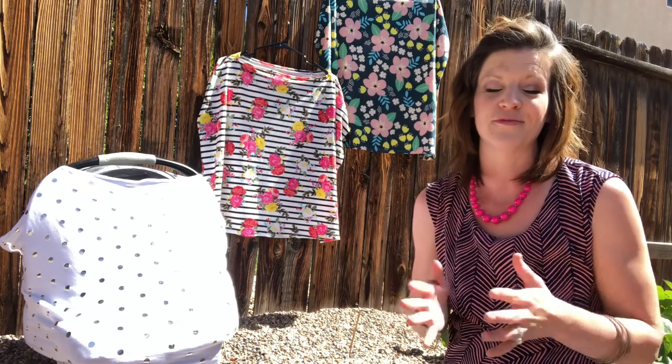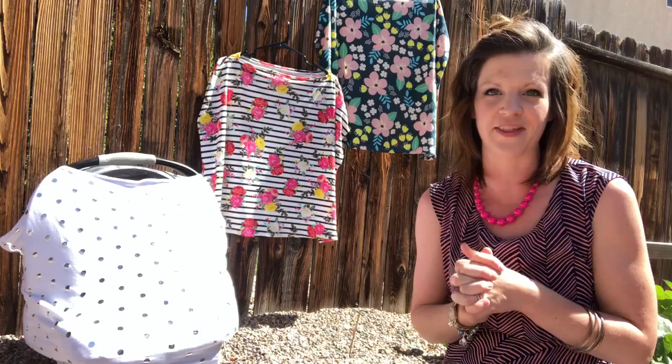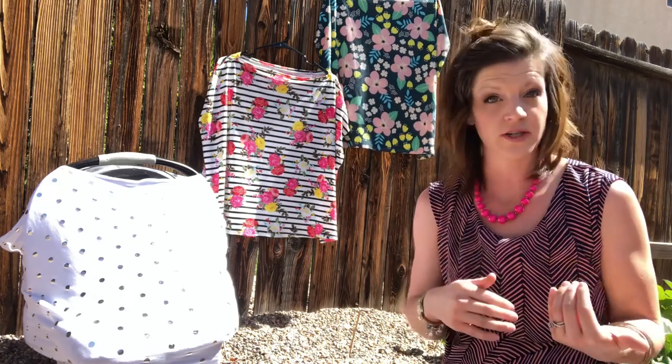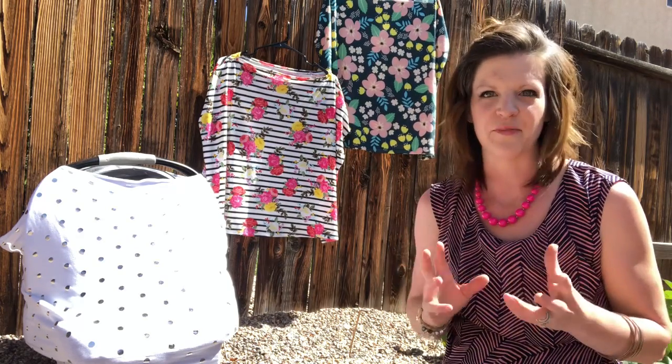Those are the three prints I currently have. So again, dual purpose — car seat and nursing covers. You can hear about more updates via my Facebook page, so if you haven't already, please like that. I'm also on Instagram, where you'll get a bit more of my story, and on Pinterest where I pin things I enjoy. And of course I'm on YouTube, so please subscribe and like. I want to share this journey with you and I look forward to bibbing and burping in style.